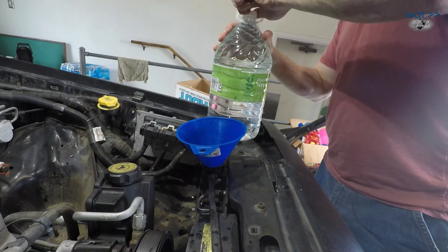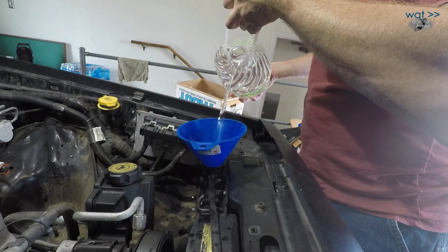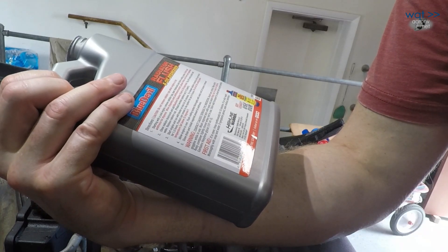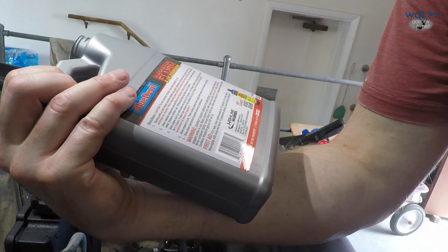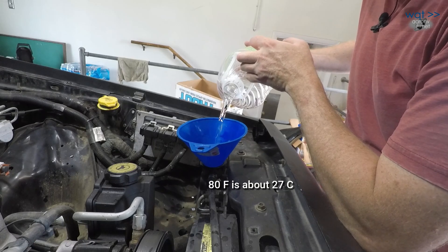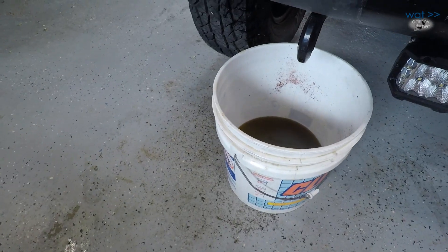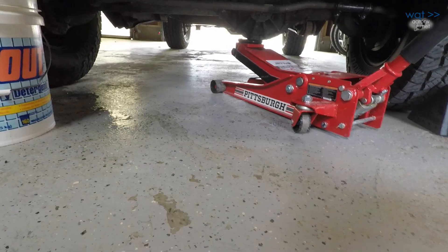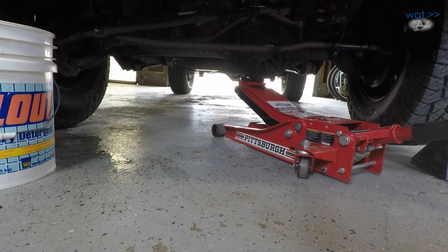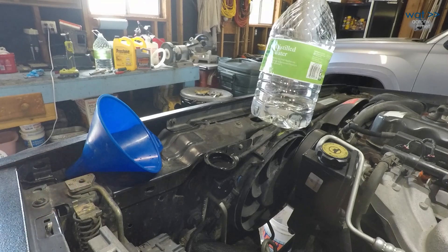I'm going to start by putting in some of the deionized water so the flush mixes with something instead of just hitting the bottom straight. The product contains hexylene glycol. Note that even though the block is still fairly hot, this water is room temperature — currently about 80°F — so I'm not too worried about cracking anything. It's sitting close to the top of the radiator but that's only about one full gallon so far, and we got not quite two gallons out. Let's raise the front end to tilt the engine and water jacket back, then start it and see if air bubbles work out — especially once the thermostat opens.